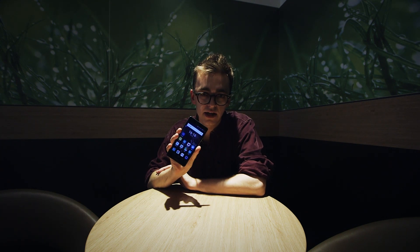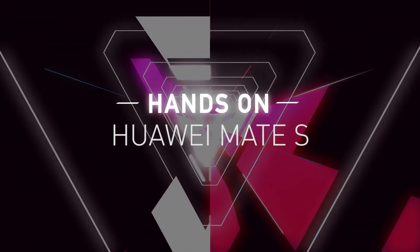Hey there, it's James with The Verge. I'm here at IFA in Berlin and I've got with me the Huawei Mate S, Huawei's new flagship smartphone.